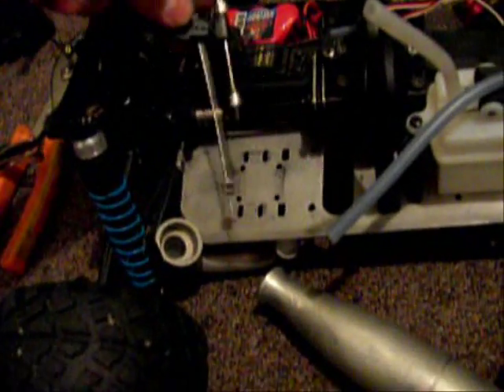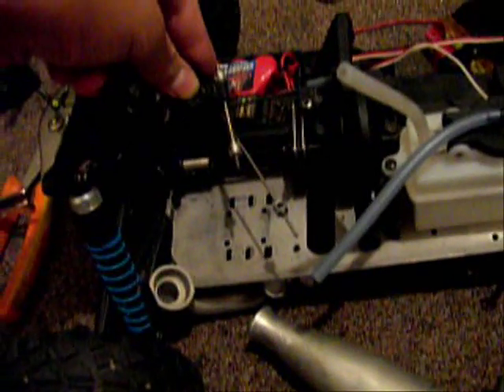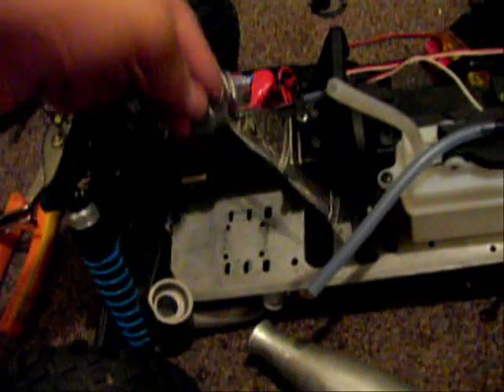The throttle setup will be easy because I actually have a throttle pit for this right here. It's going to go here for throttle, and this is going to be the brake.